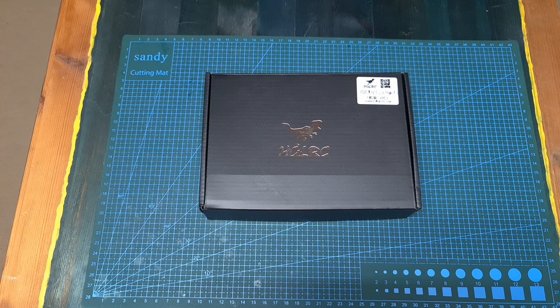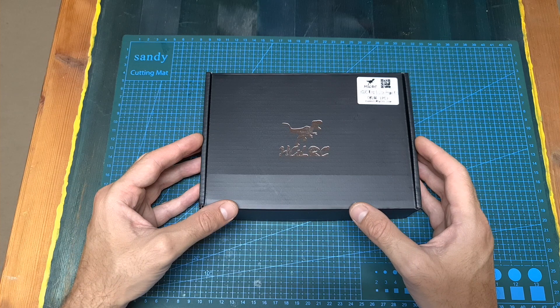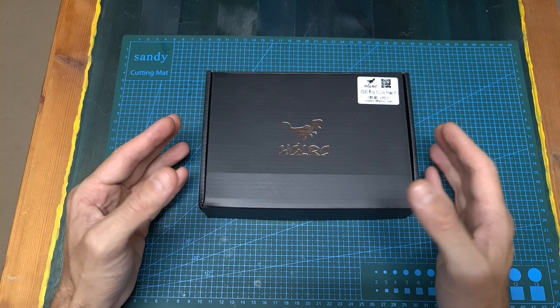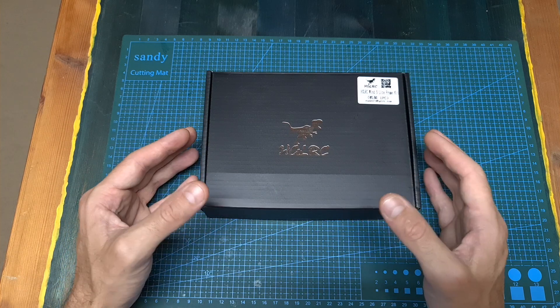Hello guys and welcome back to my channel! Today I'm going to check the Wind 5 Lite, a new lightweight 5-inch racing frame by AGLRC. In this video I'm going to quickly assemble the frame and go over its features and specs, and hopefully soon I'm going to be able to feature it in a build and flight video.